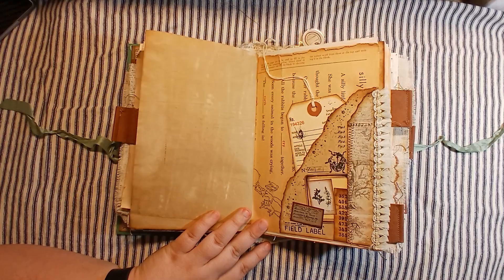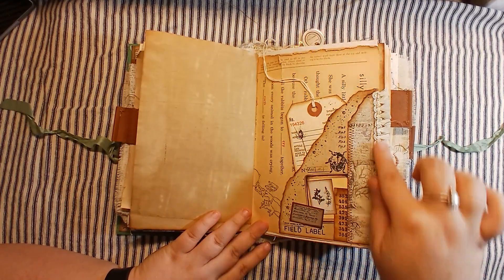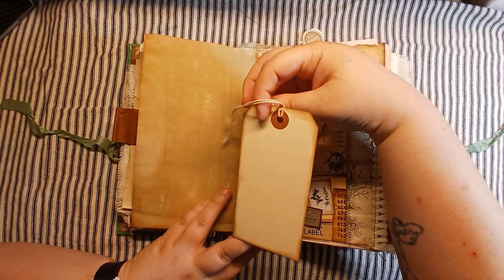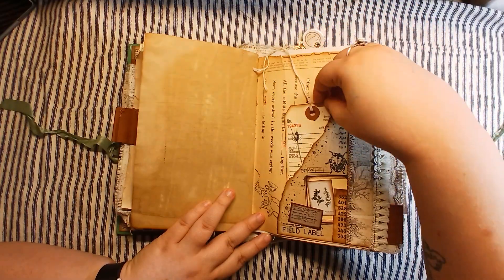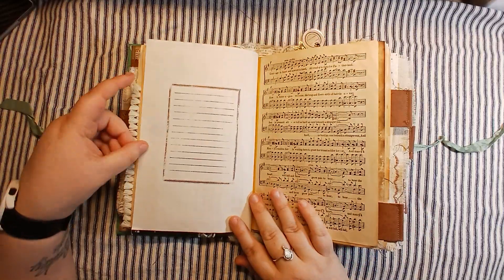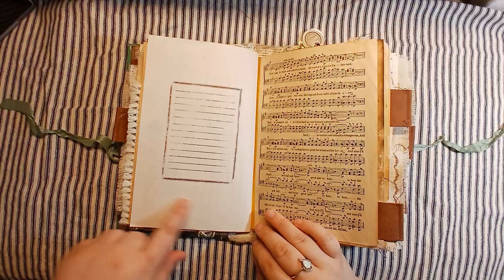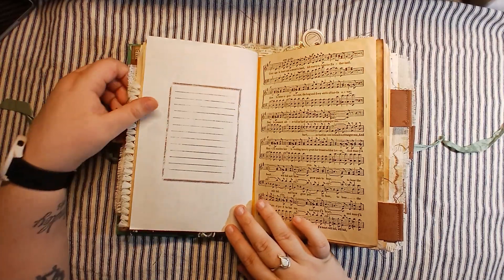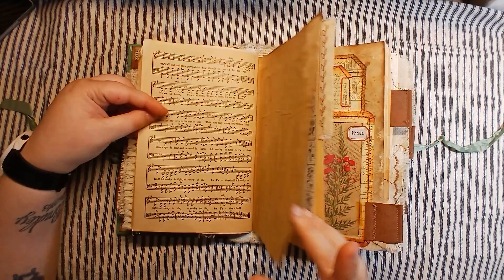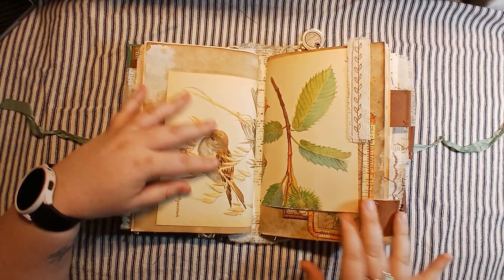Here's a little torn corner — all of this is glued down — some trim, and then just a simple stamped-on little tag there. Again I've stamped here on this page, but you could write all around this, you don't necessarily have to write right where the lines are. Music page, coffee dyed page, some more Edith Holden, and we go on to signature two.